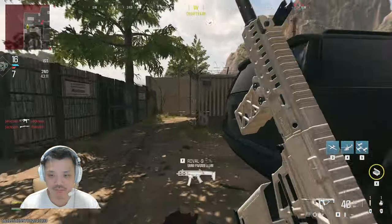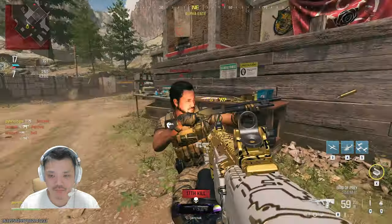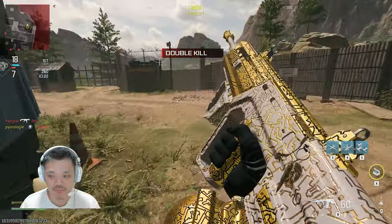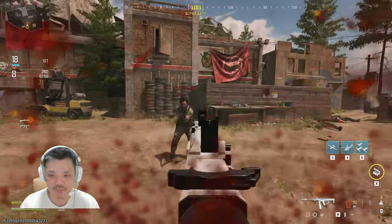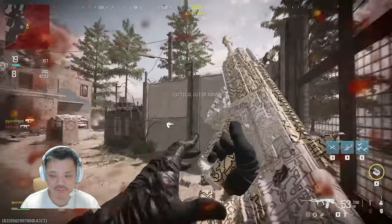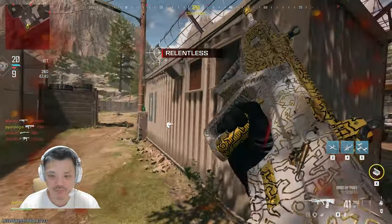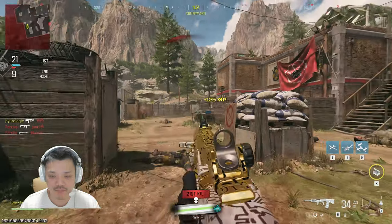I've been testing this headset for the past few weeks and its sound quality is better than average with decent bass and mids. What stands out most at this price is the directional sound. When 7.1 surround sound is enabled and the EQ is set to game mode, I could clearly pinpoint where shots and footsteps were coming from in games like Call of Duty and Escape from Tarkov. I preferred keeping the EQ in game mode, which shows how well the presets are tuned for gaming. Overall, this headset delivers above average gaming performance and for under $40, it really punches above its weight.